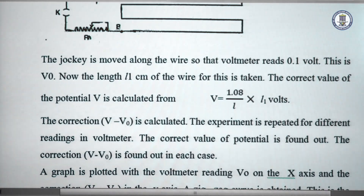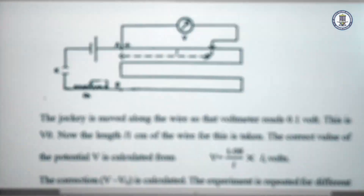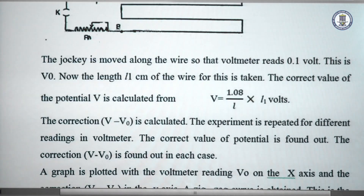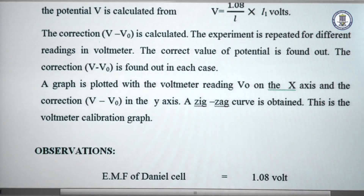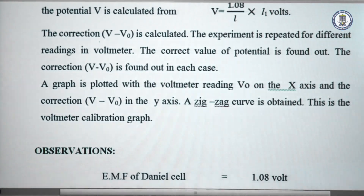We repeat the experiment by taking different positions, meaning the V0 value is changed. For each value of V0, we take the L1 value and calculate the corresponding V. We plot a graph between V0 along the x-axis and the correction value V minus V0 along the y-axis. This gives a calibration graph.